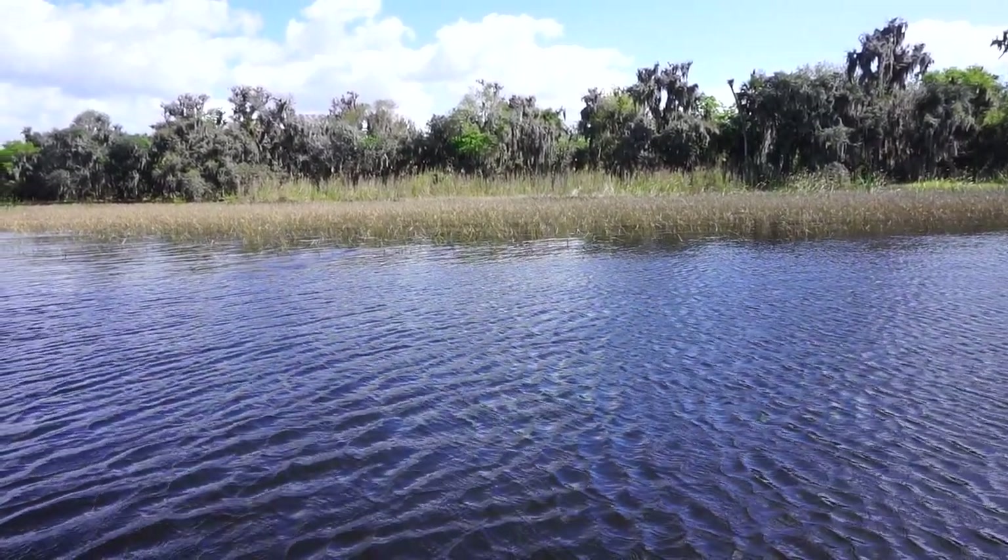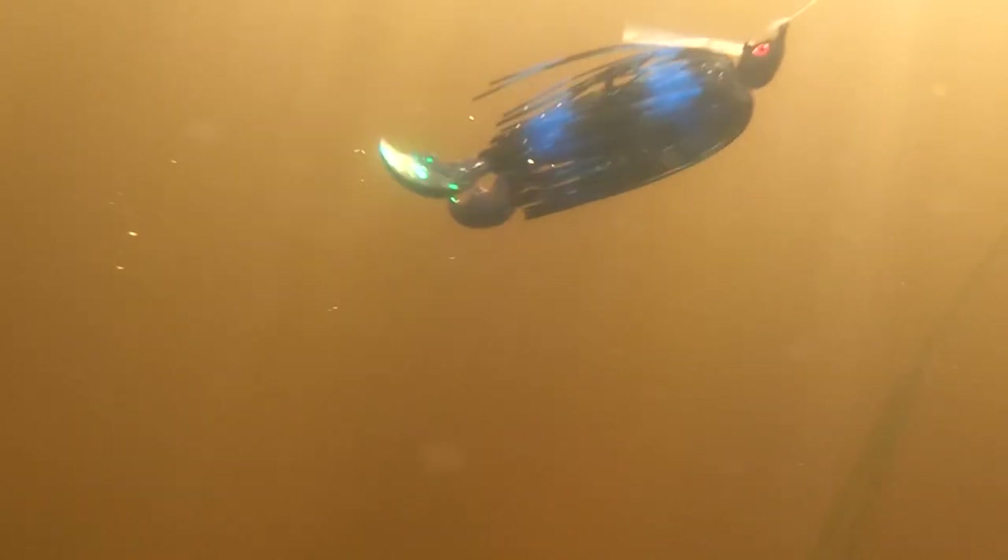I wanted a smaller, compact jig — you don't need a big jig all the time, especially if you're smallmouth fishing, spotted bass fishing, or sometimes even big largemouth just want a smaller profile.